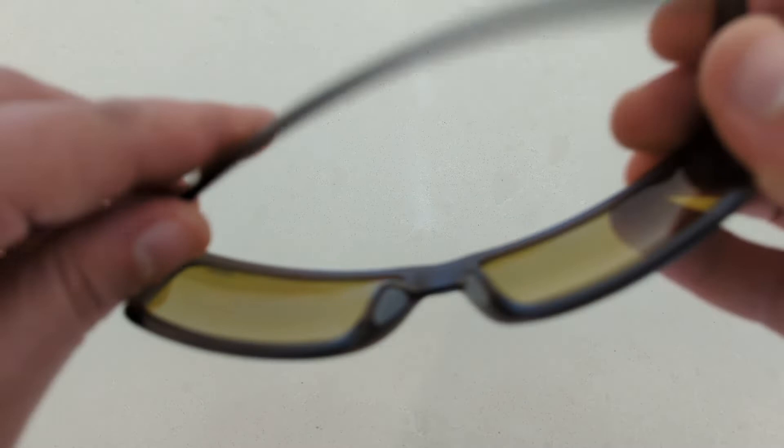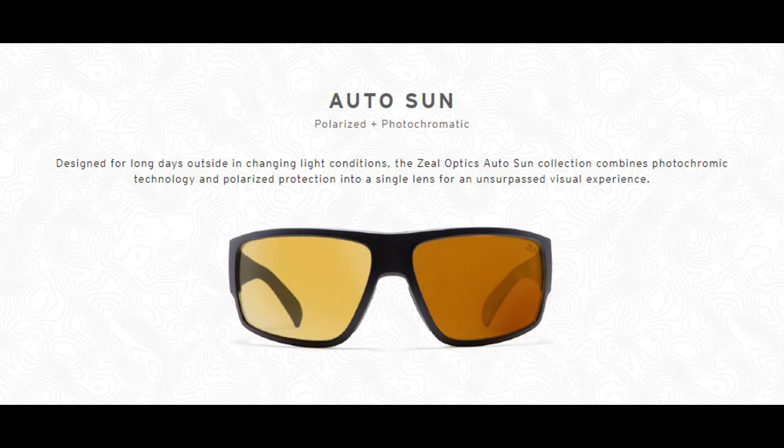The color of this frame is Ash, which is a light translucent brown. The lenses are made from Zeal's eLume bio-plastic material, which is lightweight, impact resistant, and fully polarized. They are Auto Sun, which is a photochromic technology that automatically darkens in the presence of stronger UV light.